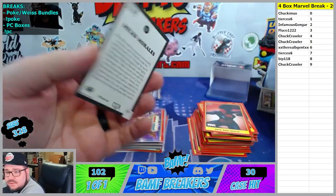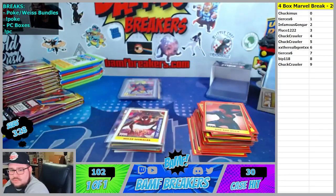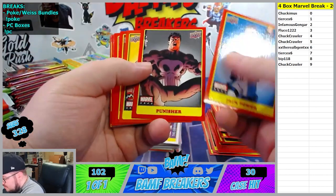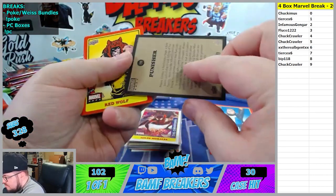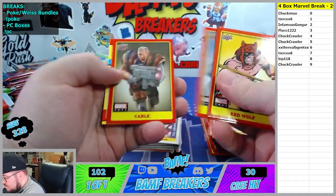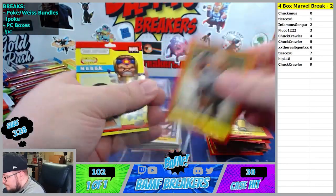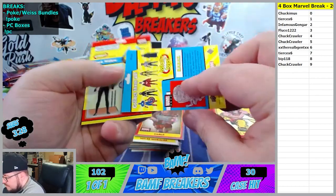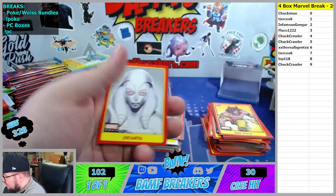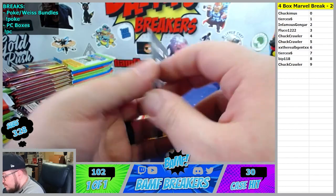Miles Morales sticker - there you go Fluco. Eight spot, Bip, from the Punisher. Cable on the sixth spot going to Ruby Gent. Got Modoc on the fourth spot. Black Widow also on the fourth spot. Jocasta. And we got a Decade Spectrum - the eighties, that thing looks so sick. Those eighties backgrounds are nice.